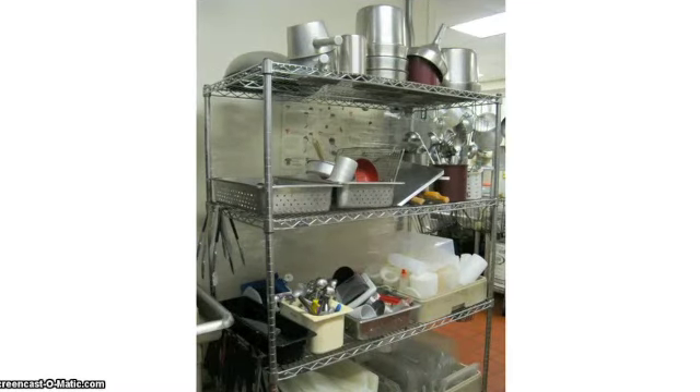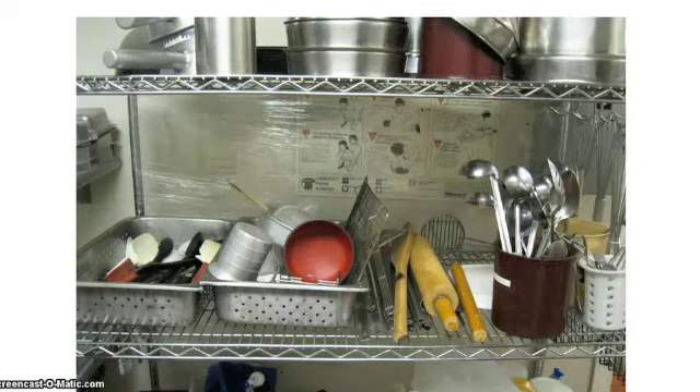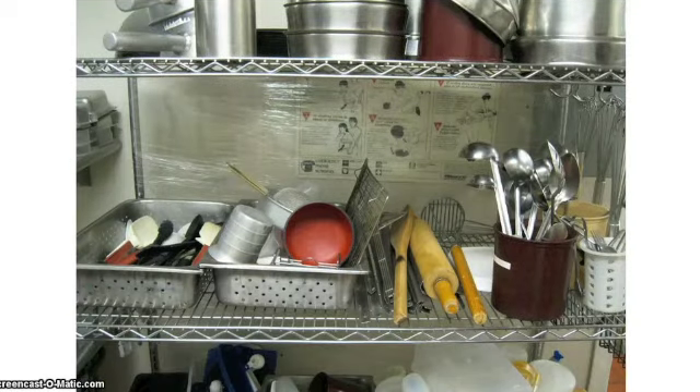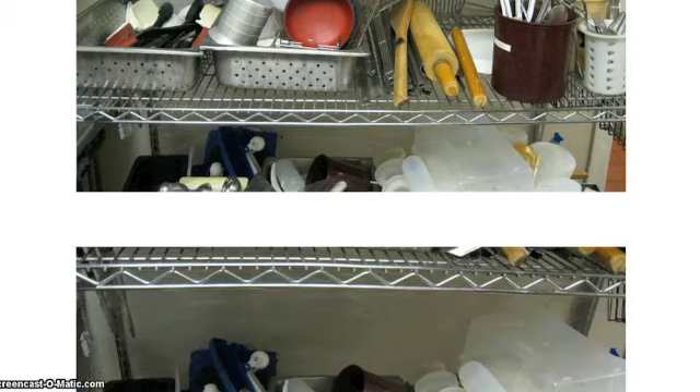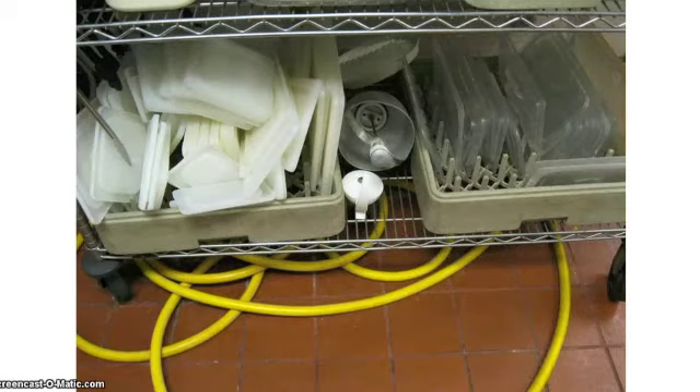This is one of the sets of shelves for dishes. The top shelf is for pot containers. The next two shelves down are for utensils — pay attention to where things belong. Do not mix things together. If you do not know where something belongs, ask your supervisor. The bottom shelf is for plastic containers and plastic lids.